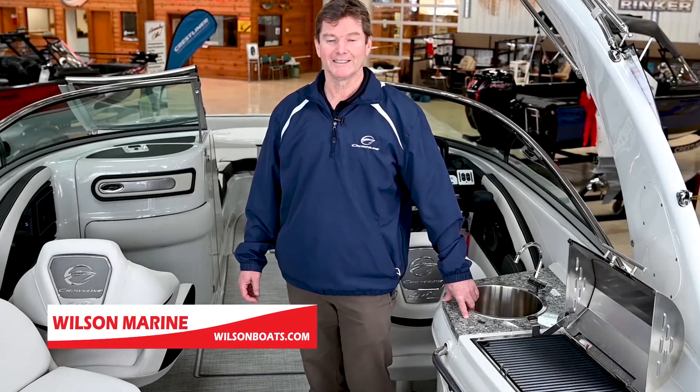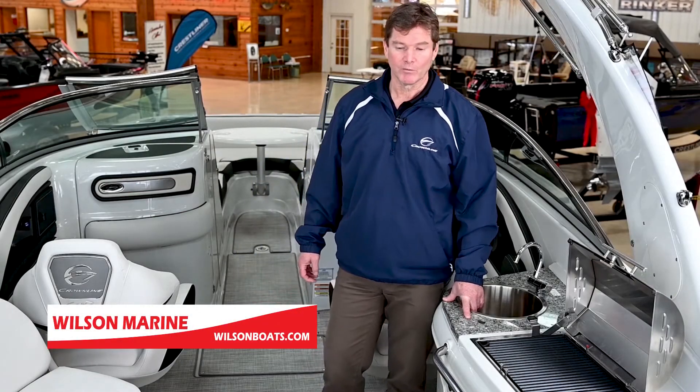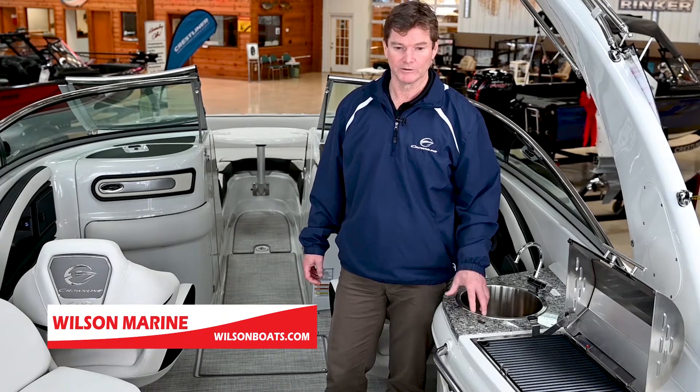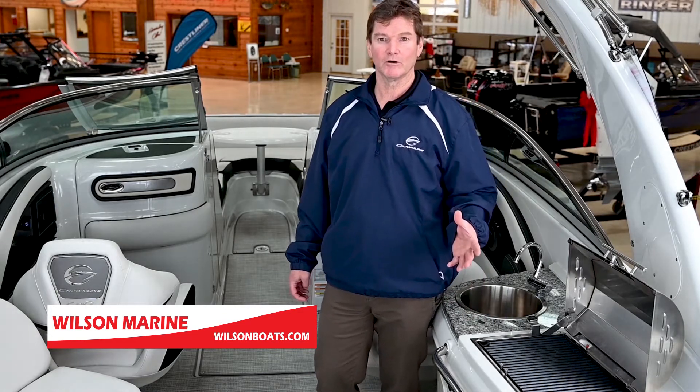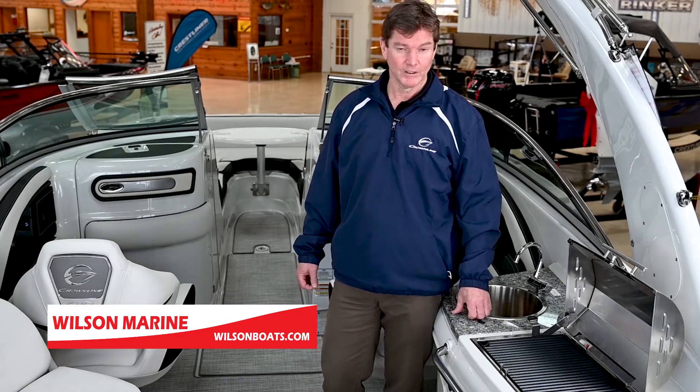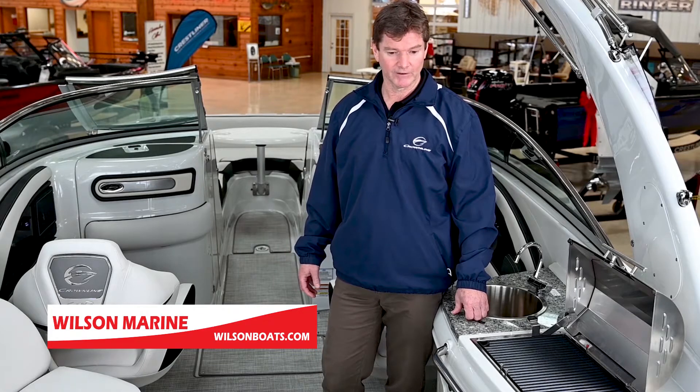Welcome aboard the Crownline E-285. This boat has everything that you'll need to be on the water and enjoy your day. From the moment you step on to the social swim platform with its own stereo speakers, dedicated control for the stereo, and Bluetooth stereo — you can hook up all your favorite songs.